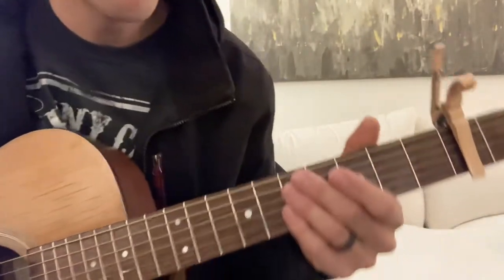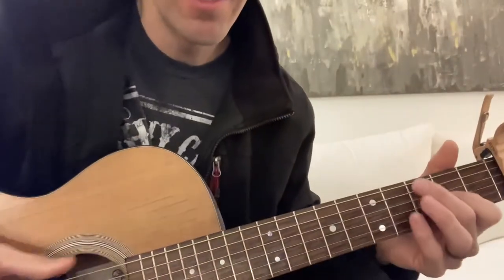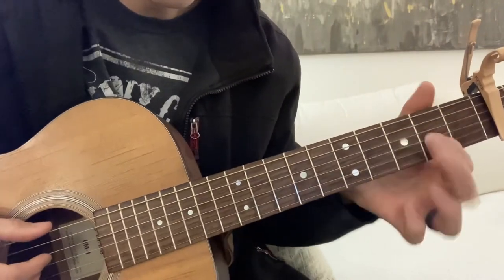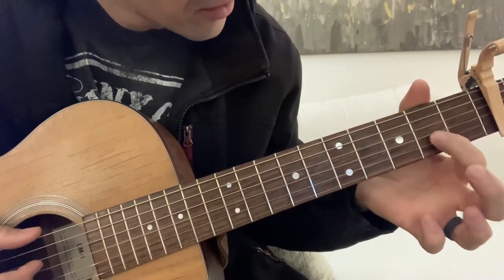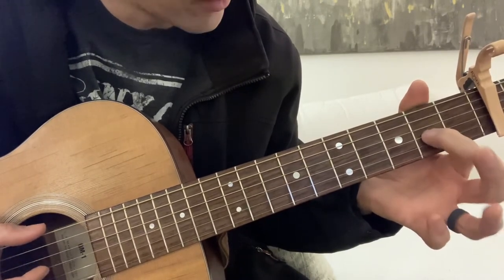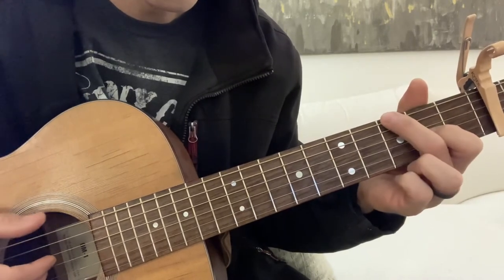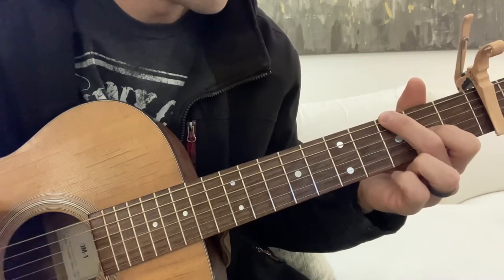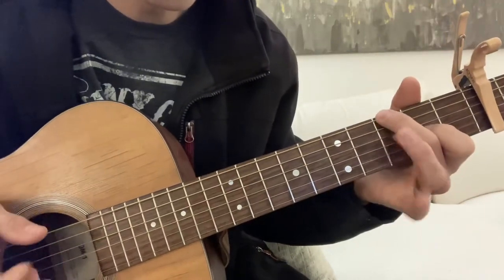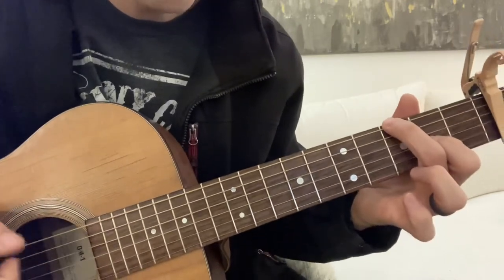Play it with a capo, second fret. We're gonna start — it's in the key of G. First finger on the third string, second fret, and your ring finger on the G. I'm gonna call these the chords that they turn into after the capo is put on. So it's gonna be a G, even though it's technically an A. But we'll go with the G right there.